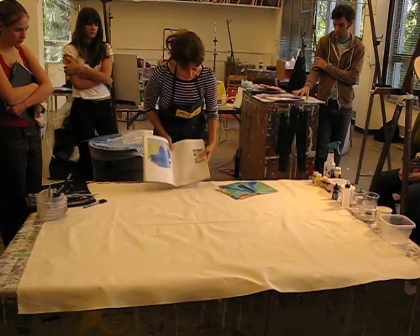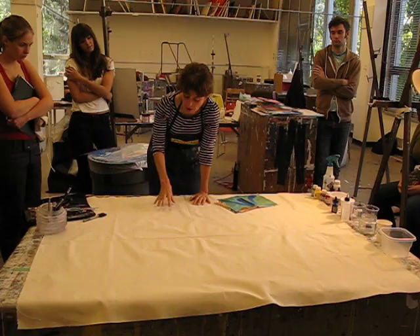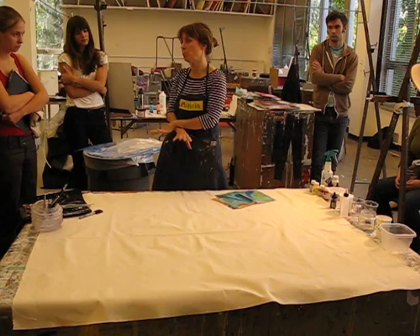So here's Helen Frankenthaler — we're going to do stain painting. Remember what I said about oil paint? If you try and do this with oil, there are acids in the oil that will eventually rot away canvas or paper. So it's advisable not to do any oil painting on an unprimed support. Always put a primer on it to protect the support from acids.